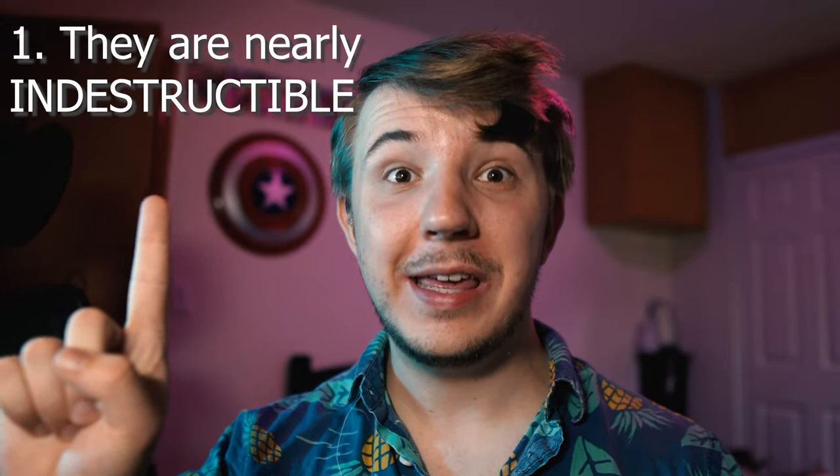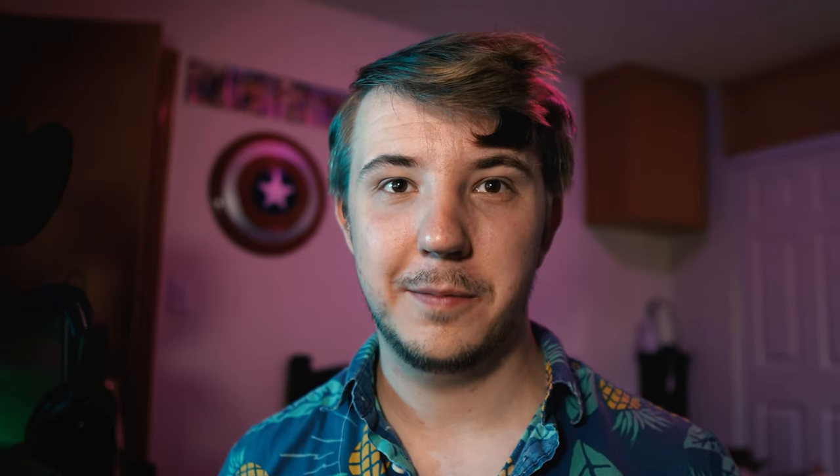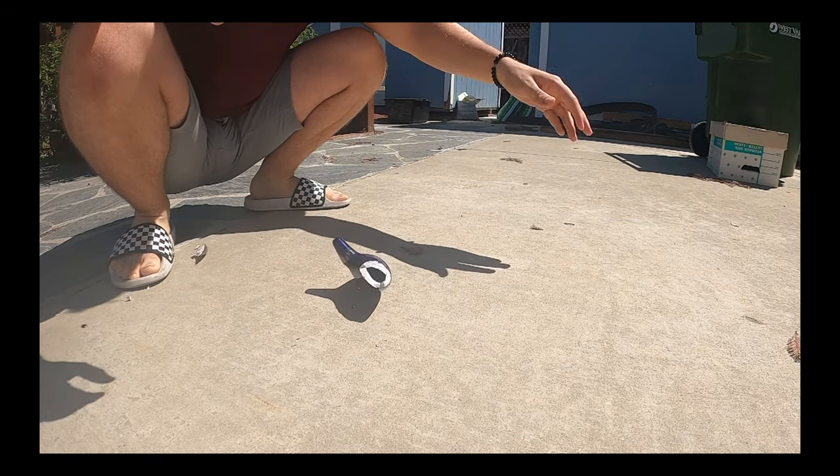One: they are nearly indestructible. Ceramic ocarinas break really easily — plastic ocarinas don't. If you drop a ceramic ocarina from a height as low as six inches, you'll probably break it. If you drop a plastic ocarina, I'd be far more concerned with the well-being of the floor you drop it onto.